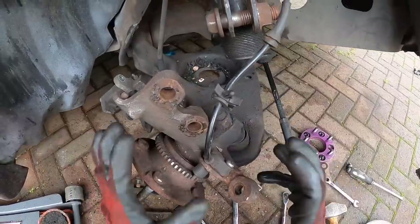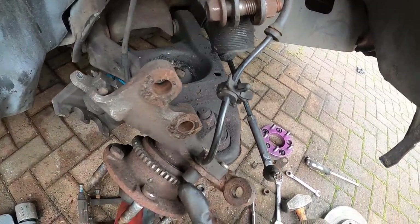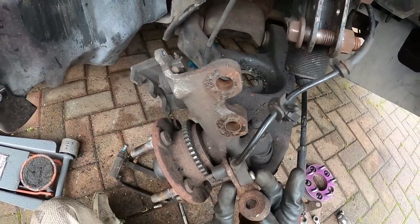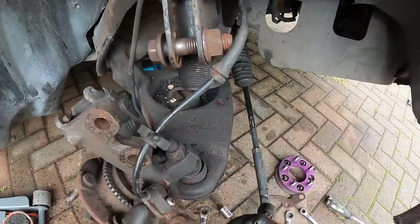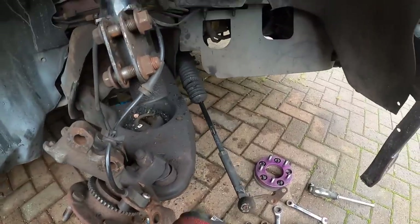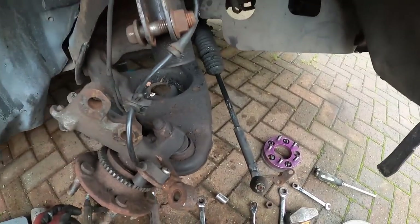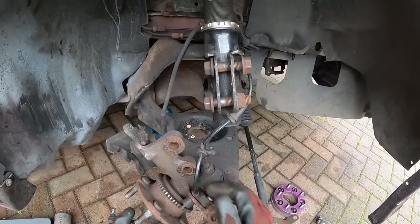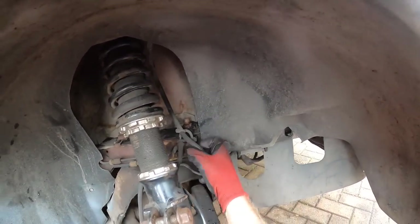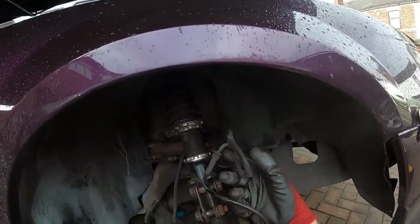One thing that would potentially be an issue if this wasn't a drift shitbox would be the ABS wire — the ABS cable's literally right there. This was probably going to have to be cut off. Luckily, we don't run ABS. We're going to take this ABS wire out — we don't actually need it, it's just another thing to get in the way. I'm going to see where that goes and actually take it off.